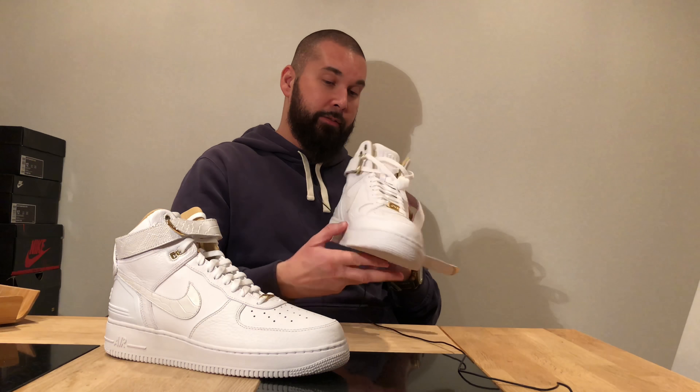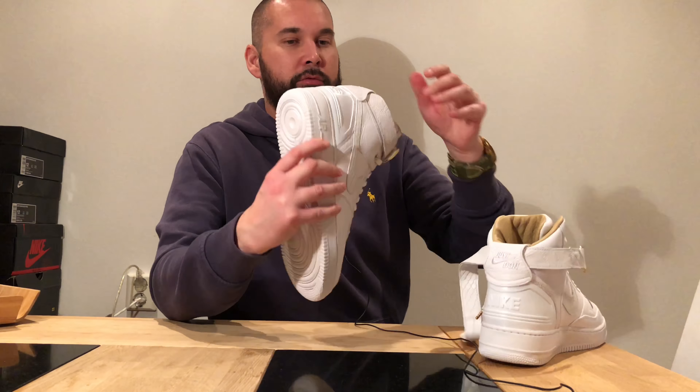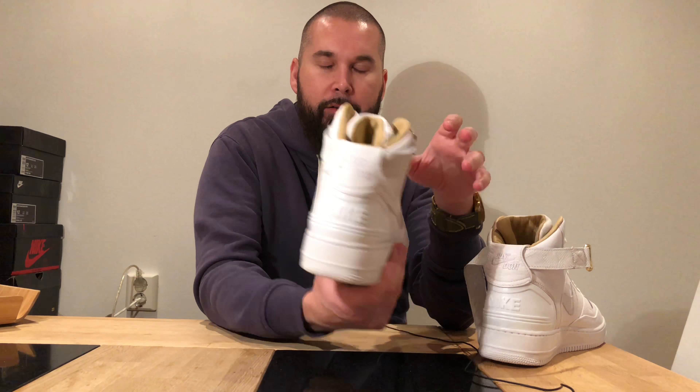The part on the strap is plastic, which is a shame — I'd really prefer that in metallic. But the shoes are great overall. On the lace locks and the D-ring it says 'Just Done,' and on the rear we have tumble leather everywhere with 'Just Done' instead of 'Nike Air.'